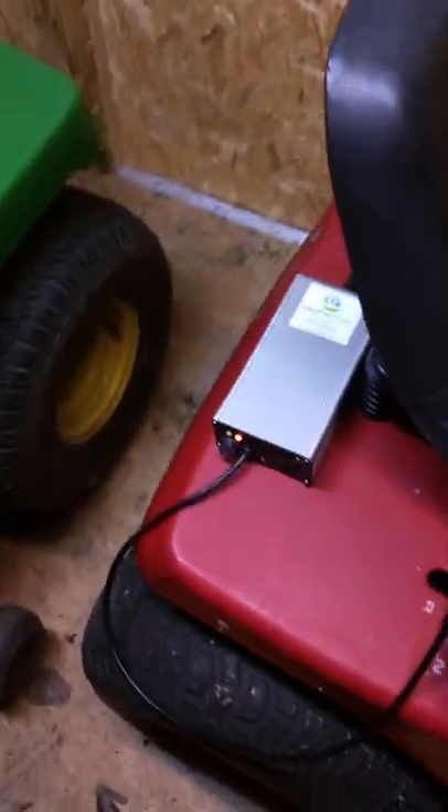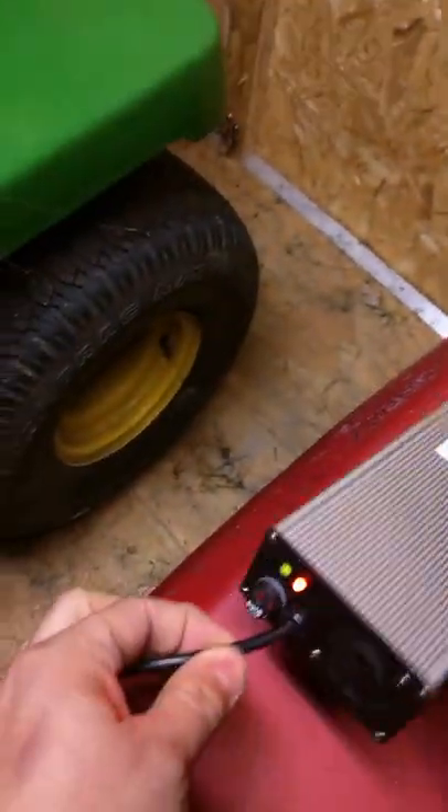I've got this nice 15-ion power source that will charge specifically to 50.4 volts — that's the correct charge voltage for a Chevy Volt one-module battery.